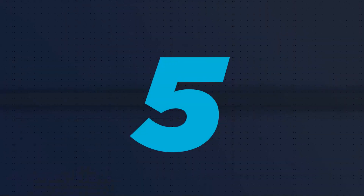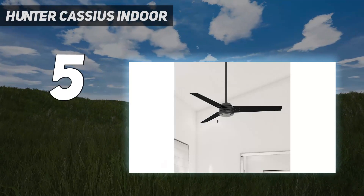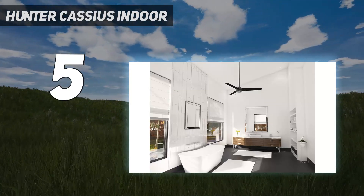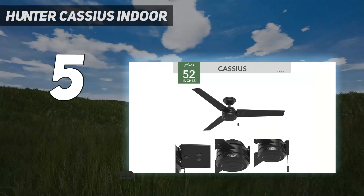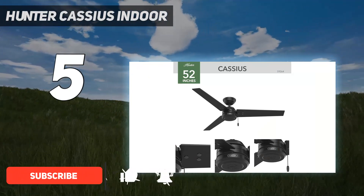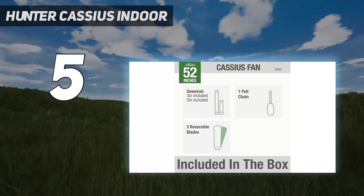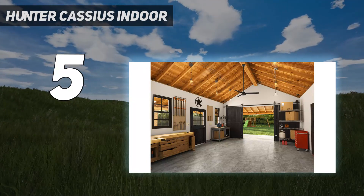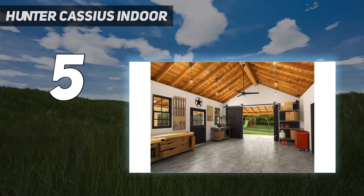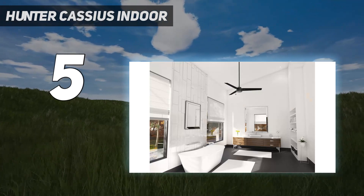Starting at number 5: the Hunter Cassius Indoor. Sleek and sophisticated with a contemporary black finish, the Hunter Cassius Indoor Outdoor Ceiling Fan is ideal for any modern home. With three blades angled to ensure 3,821 CFM airflow, this fan blew us away with its ability to match its level of sophistication with its level of performance. The fan was easy to install, and we found it was the ideal size for either a living room or master bedroom.